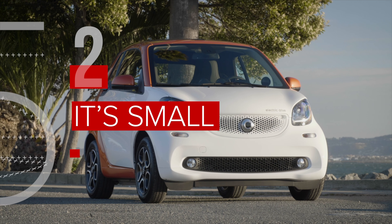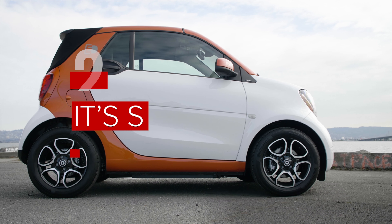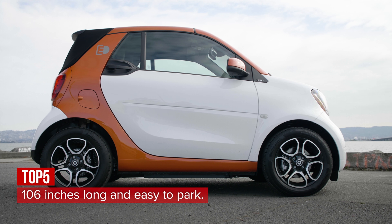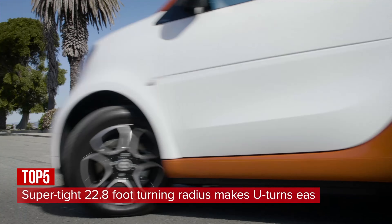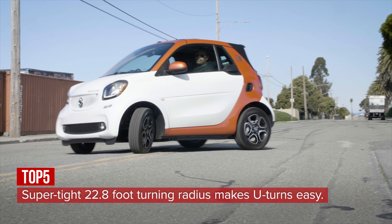At 106 inches long and just 65 inches wide, it's compact and easy enough to park in the tightest of parking spots. And with its super tight 28.8-foot turning radius, it's easy to maneuver in the tight confines of the city.